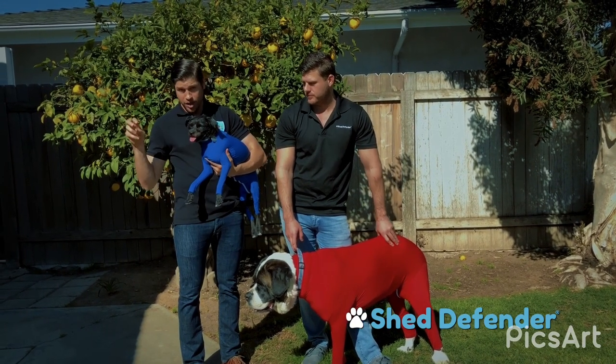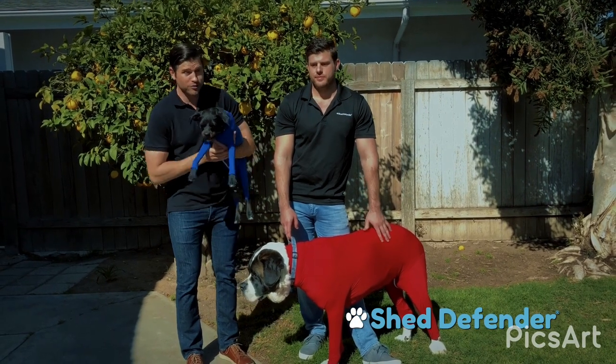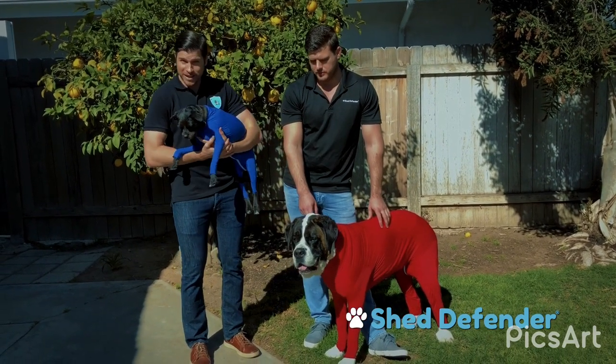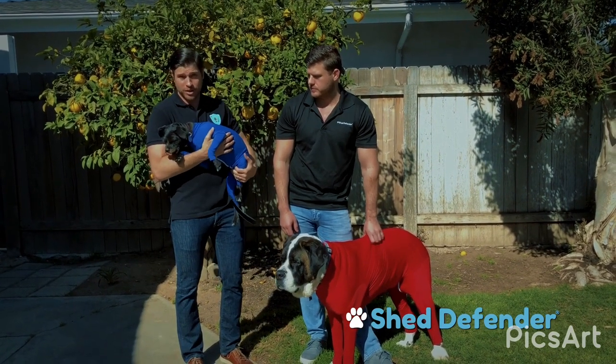The Shed Defender can also be used as an alternative to the cumbersome medical cone — aka the cone of shame — because it can cover hot spots, sores, and surgical sites. It is also great for dogs like Chunk who suffer from anxiety, because the product is designed to fit snugly around the dog's body, giving it a calming effect.